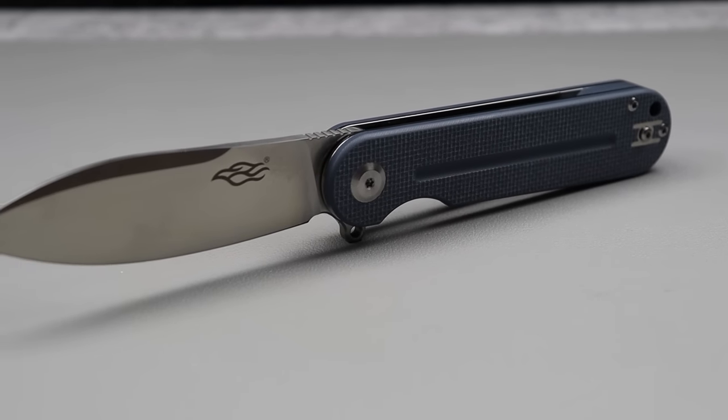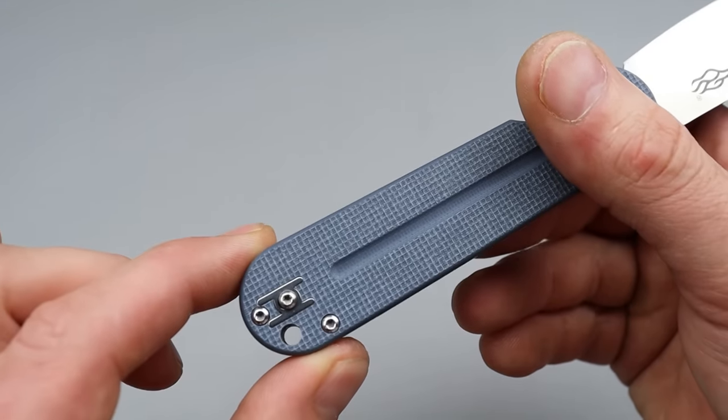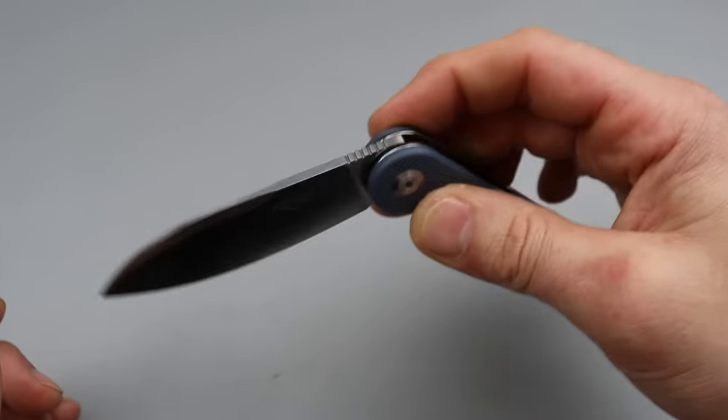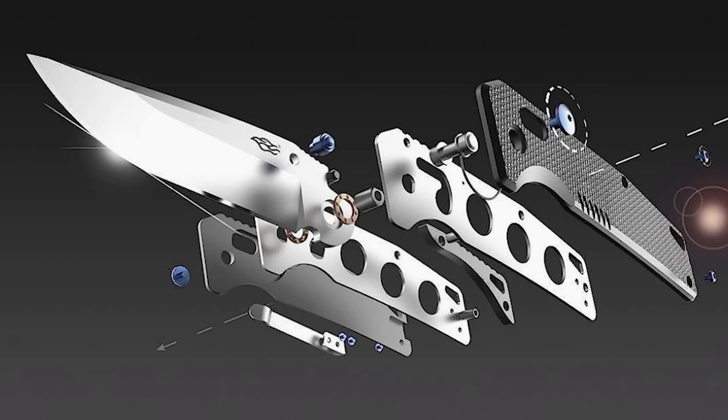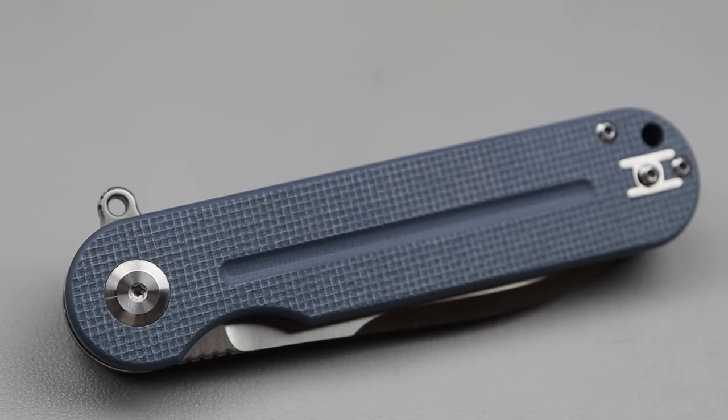D2 steel spear point blade — very versatile blade shape. Great access to the lock bar. Deep carry wire clip that is reversible with a plate. Steel liners. Phenomenal dropping action on ceramic caged bearings. You're getting a lot for your money right here. That's a great bang for your buck.